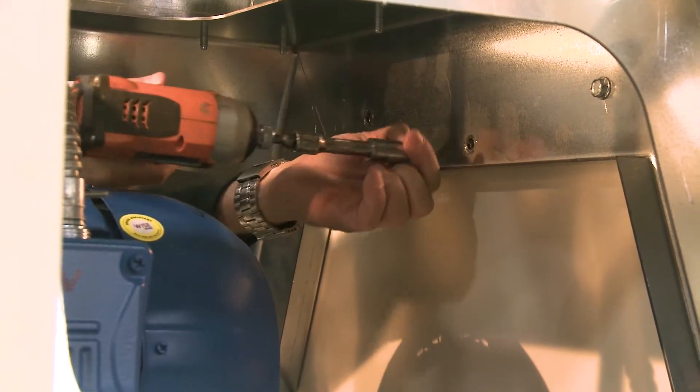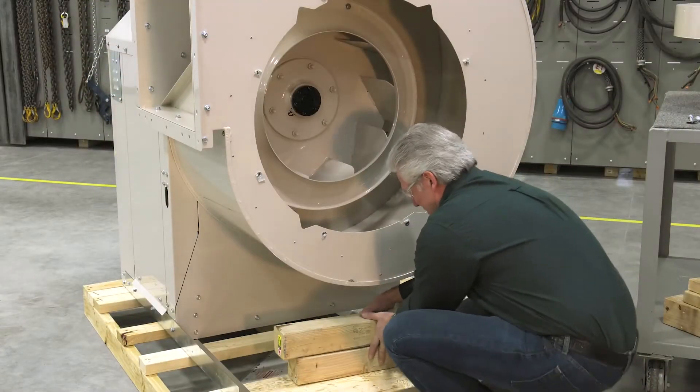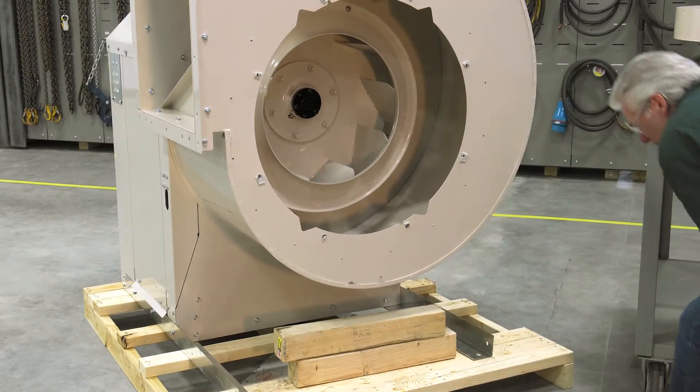The housing will tip forward. You may want someone to help you with this process. Supporting the scroll with some blocking will prevent it from dropping too far.